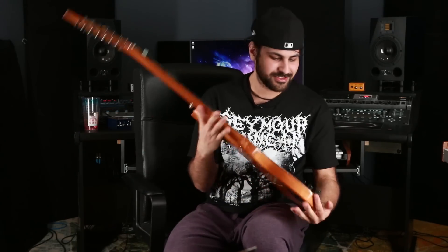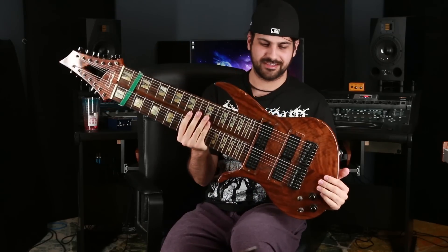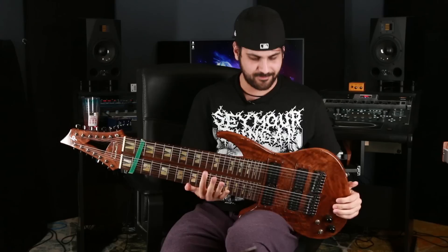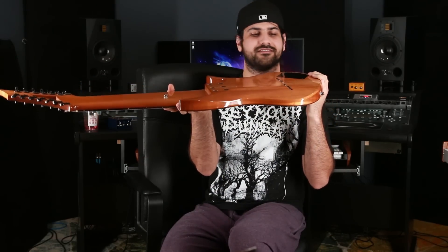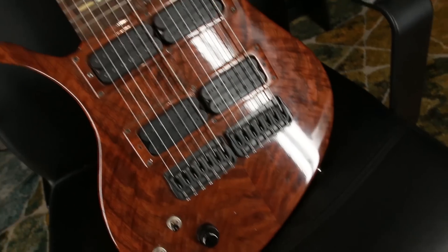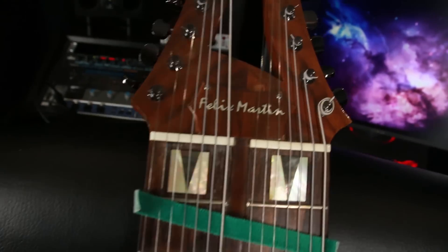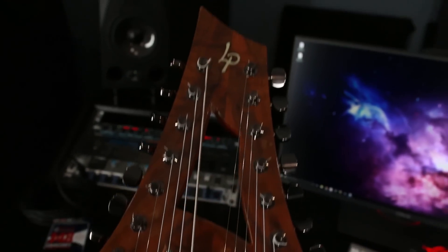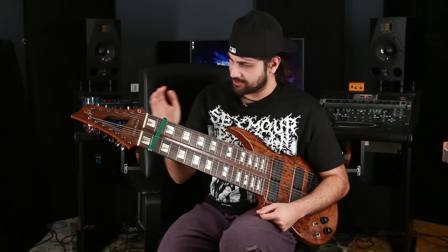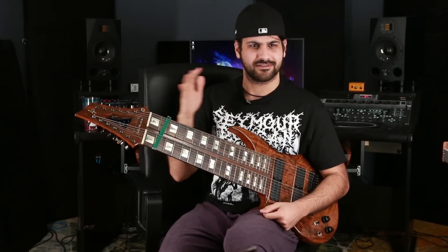So this one is my standard guitar because it's the lightest, most comfortable guitar I have. As you can see, it's pretty thin. It's a 14-string — two 7-string guitars in one — the one I consider the standard guitar. The scale length is 25 and a half, so it's like a Stratocaster.